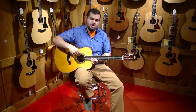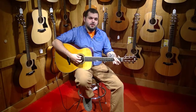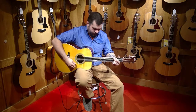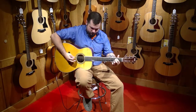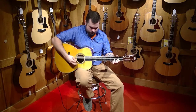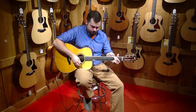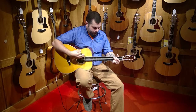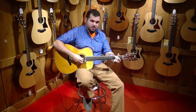So without further ado, let's take a look at this thing and see what it sounds like. This one here is the room reverb. Next up we have the hall reverb — bigger, fuller — it makes it sound like you're playing in a church or a big hall or something.